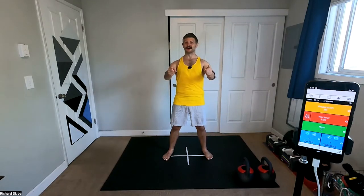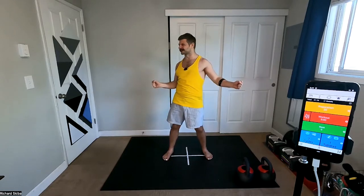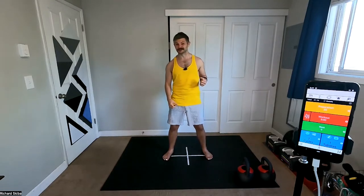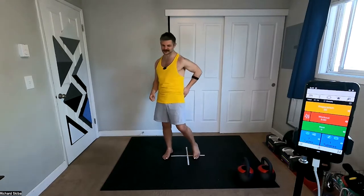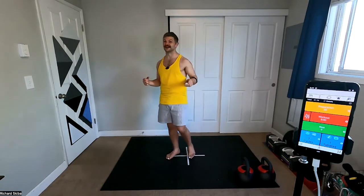I am Coach Ricky. Welcome to Kettlebell Classic. I hope you're ready for another awesome workout. We're gonna really get after it today. We got some stuff for the glutes, some stuff for the core, arms — we got everything involved today. It's gonna be awesome.